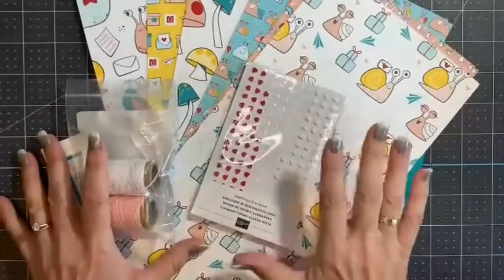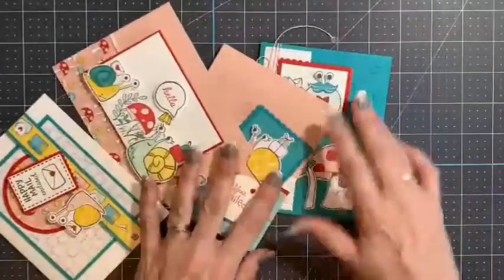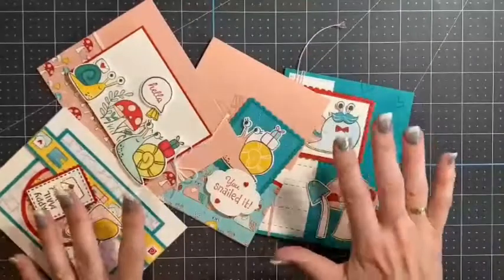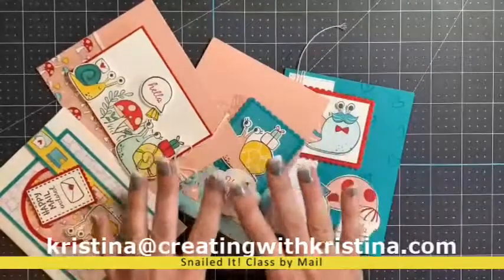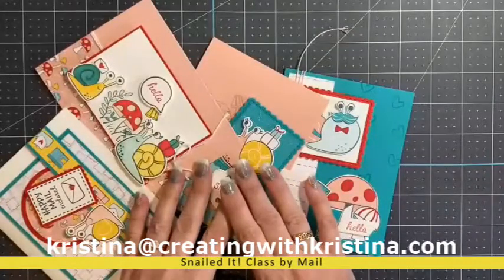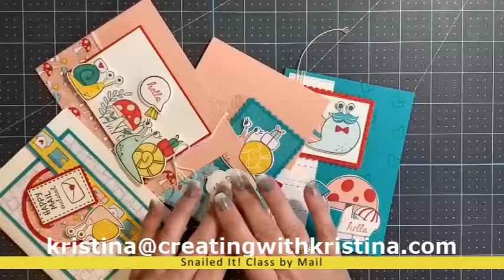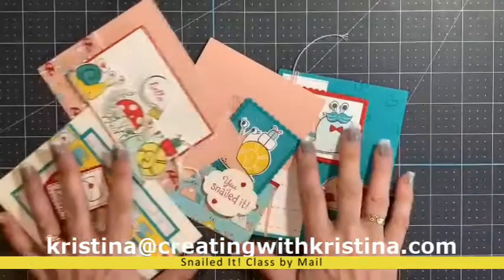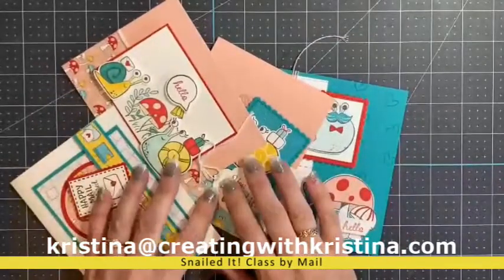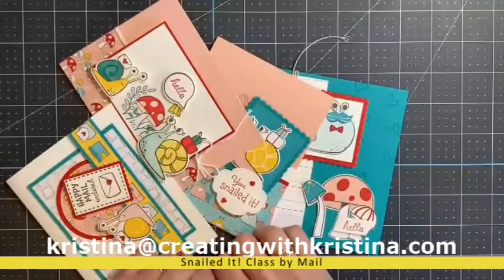If you are interested in this class, please email me at christina@creatingwithchristina.com — and that's Christina with a K. Just let me know you want the Snailed It card class, and I will send you the payment links. Thank you so much.